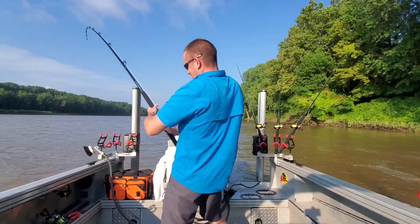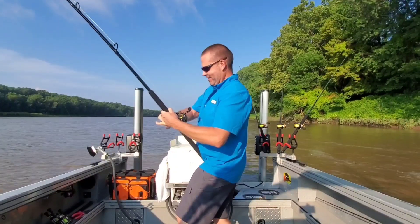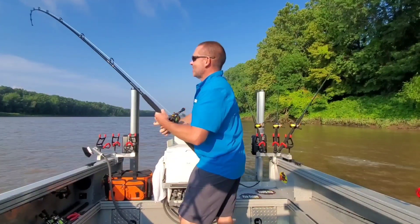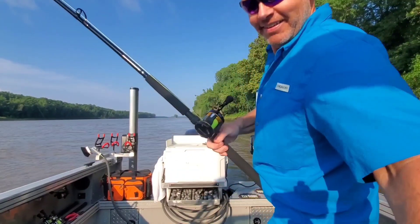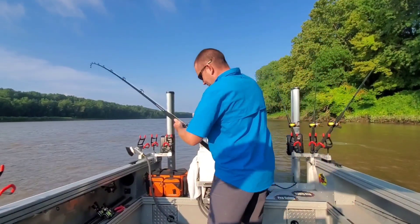That was a nice take down. Look at that — they didn't screw around with that one. Instantly pulled it down and taking drag. Brand new home-built rod! Can you believe that? Never been in the water before and we got a drag screamer.